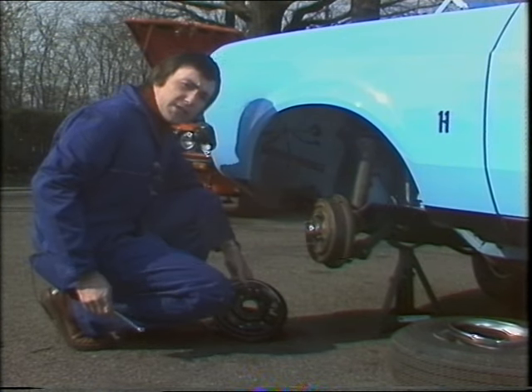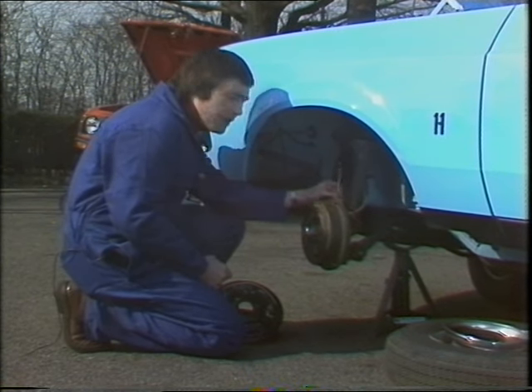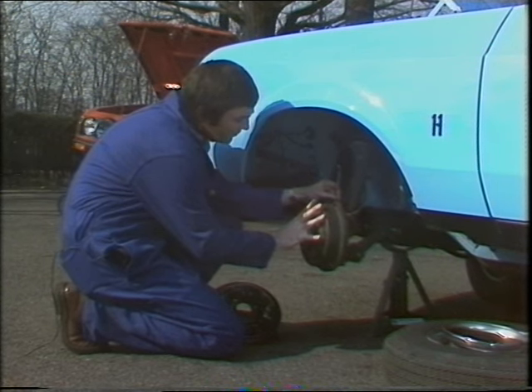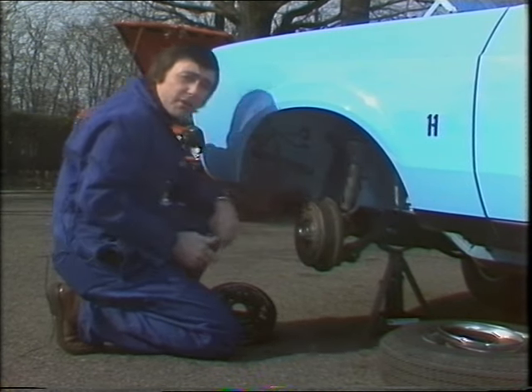So, how do you actually go about adjusting drum brakes? With the right spanner, find the adjuster behind and tighten up until you really feel resistance, which means that the brake lining is pushing out on the brake drum. Then begin to slacken off until the wheel will revolve without any sign of rubbing. And Bob's your uncle.